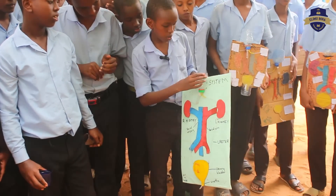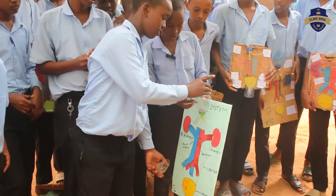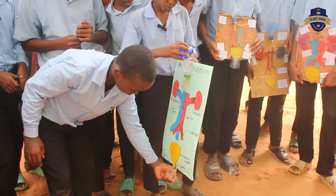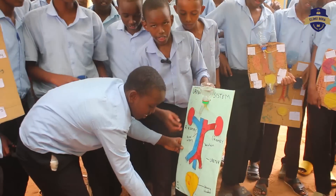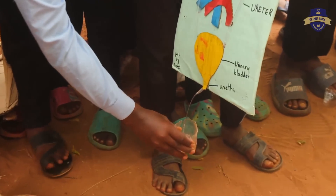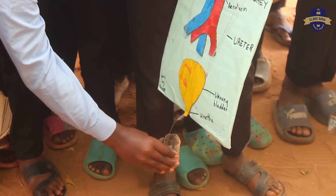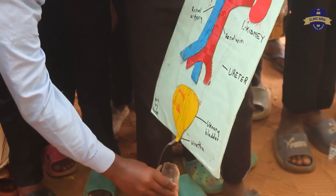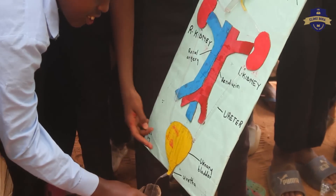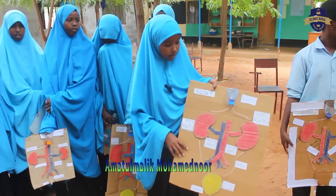Remember that this bottle here will act as the stomach. Now we are going to put water here. The water is going to come from the stomach. It will go through the kidneys, which will filter the water which acts as a fluid from the body and removes waste products. Then the water goes to the urinary bladder where it is stored, and then it comes out of the body. This is the urinary system.